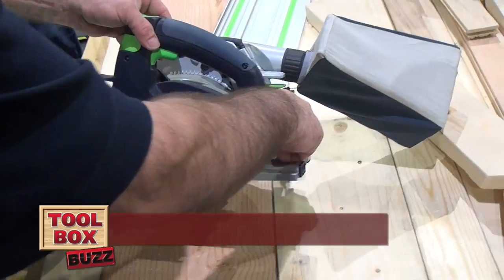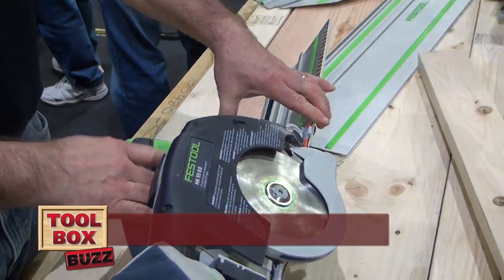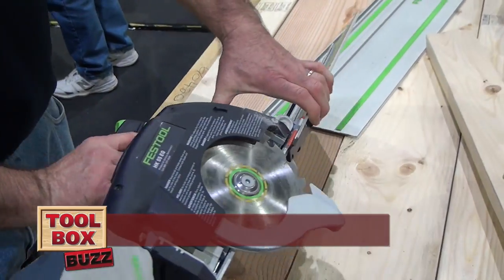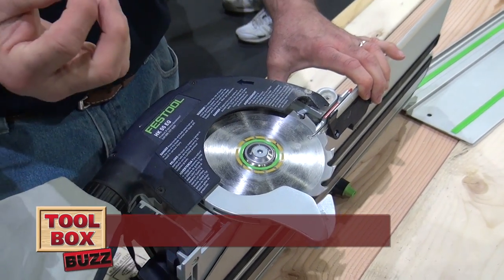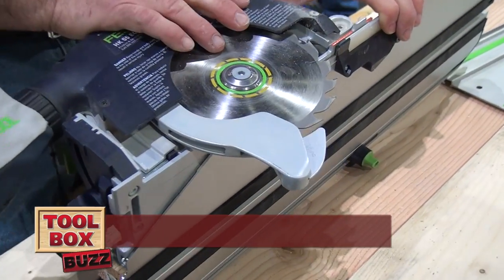We also have a bevel scale here. This is my blade guard — this is how I maneuver it out of the way. This is a 1.8-millimeter thick curved blade, and that actually is the riving knife that follows the curve. It acts as a splitter riving knife.